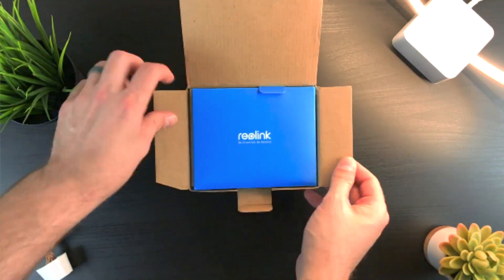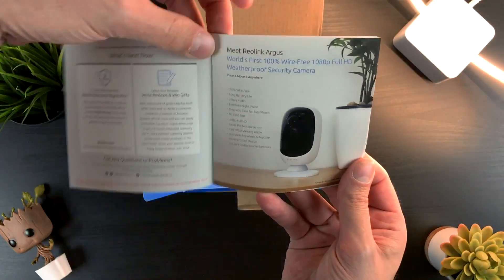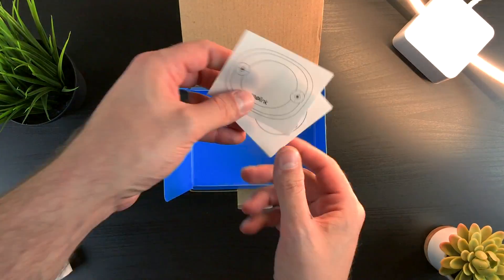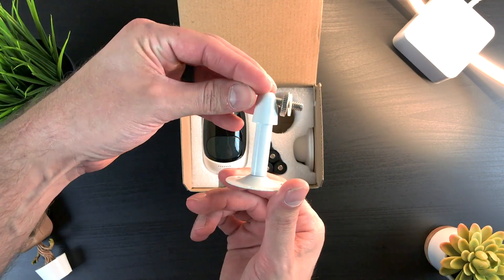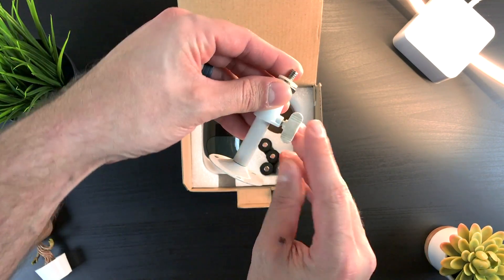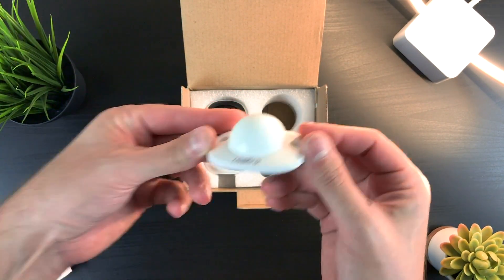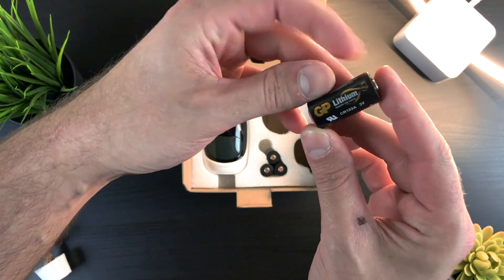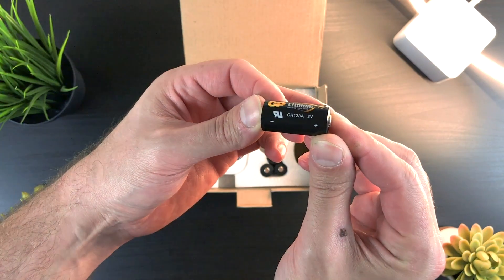Inside the box you get quite a bit. There is some literature including a quick start guide, some features about their other Reolink products to help you fully outfit your home, a security sticker, and some mounting guides. There are also some mounting plates included — one being completely metal for outdoor mounting, since this camera handles both indoor and outdoor conditions — and a heavy indoor or outdoor mounting plate, which we'll get to why that design is genius in just a moment. The Argus also includes batteries: four CR123A 3V non-rechargeable batteries, which is sort of an odd choice. I kind of wish they had used AA or AAA batteries as those are easier to find, but you can pick up a pack of CR123s on Amazon for a pretty reasonable price.